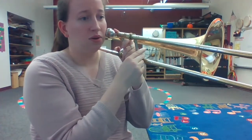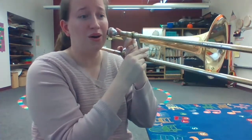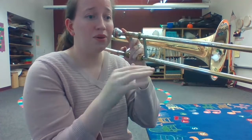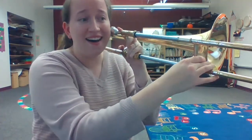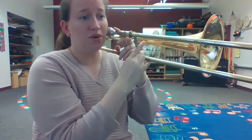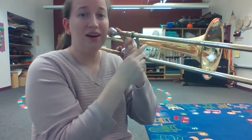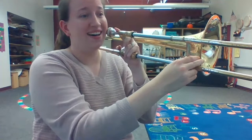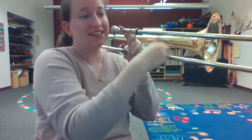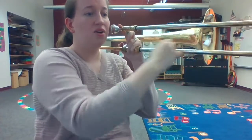Do... measure three. Do... measure five. Do... Fa... So, Re, Do... Do, Do, So, Do... Do, So, Fa... measure fifteen. Re... So, Re, Fa, So, So, Re, Do.